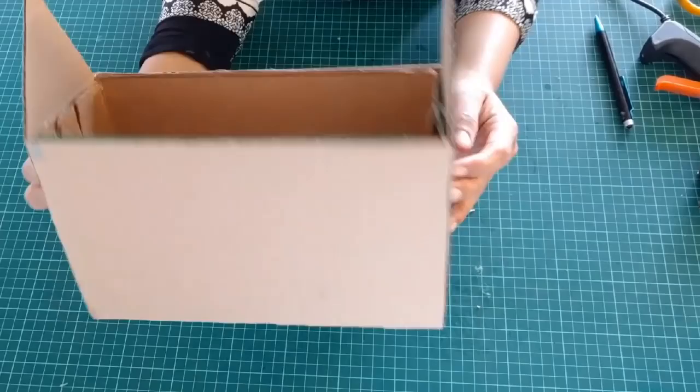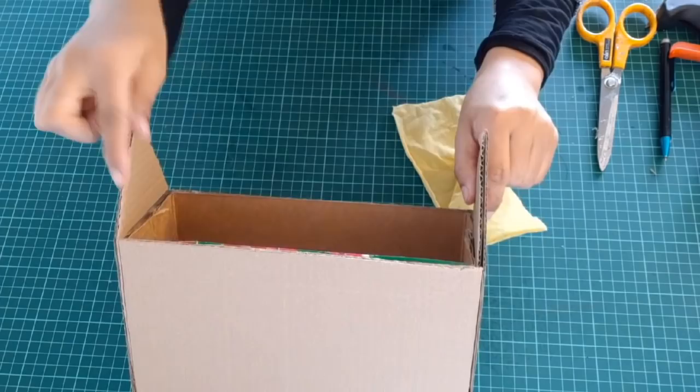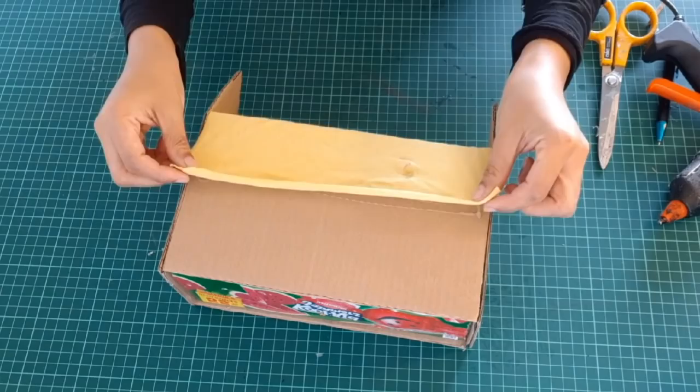Take a stretchable fabric piece which we will use for the cover for the back. Apply the hot glue or white glue on this part, stick the fabric just a half part, and leave the rest of the part to stick the lid on it.